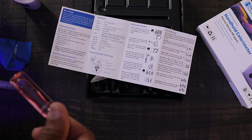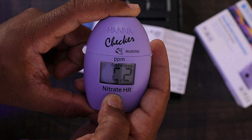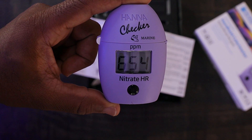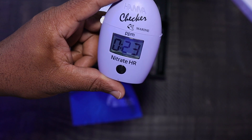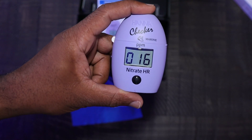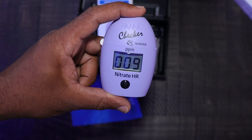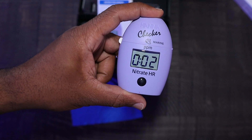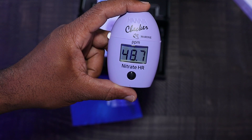All the reagent looks dissolved, so I'm setting this back into the checker and setting that timer to get our results. I'll be back with you guys in about seven minutes. Alright, we've got about 30 seconds left on this. I'm anticipating this number is probably going to be pretty high — not against the test at all, I just have some things I'm working on with my system.